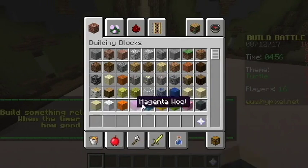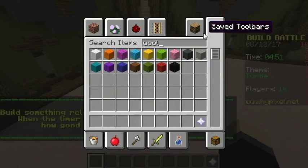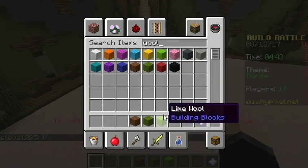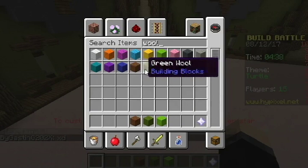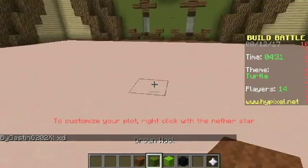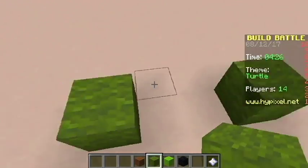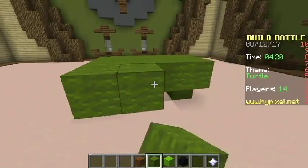We got turtle, which is perfect. Now let's grab some wool — I wish we could use concrete but unfortunately they don't let us use concrete yet. I'll take both greens; I don't know which one we're going to end up using but either works. Maybe some black wool too. I don't know how this is going to go but let's just give it a try. Let's go with dark green to start and fill this in, then we'll do the shell.